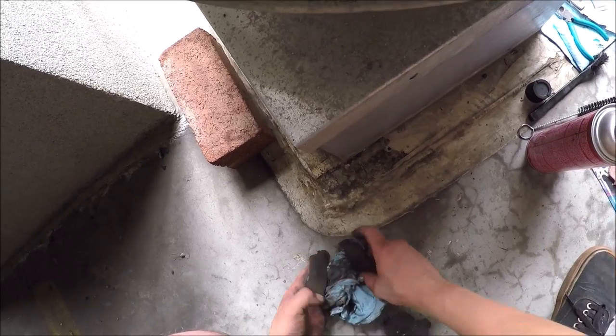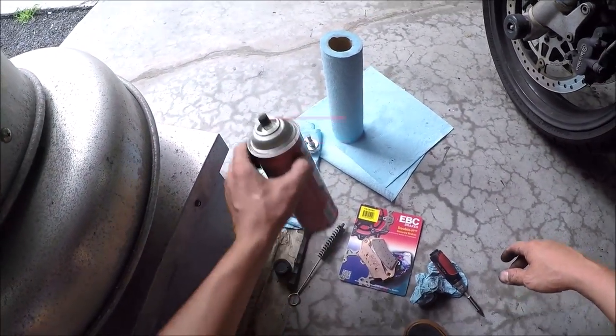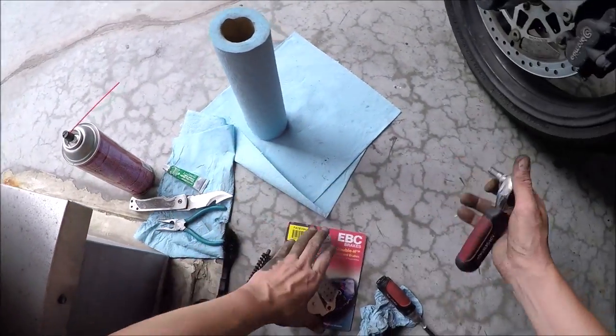These were my old brake pads from the other side. They actually had a lot of life left in them, but my brakes were making crazy noises, so I decided it's time to replace them.